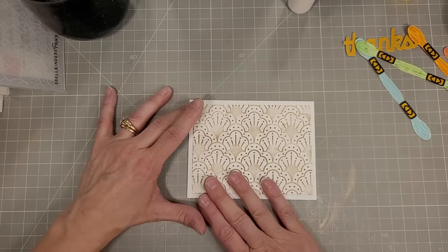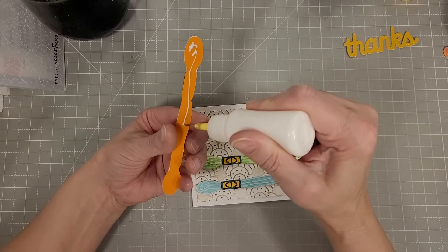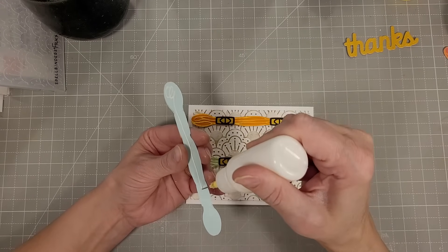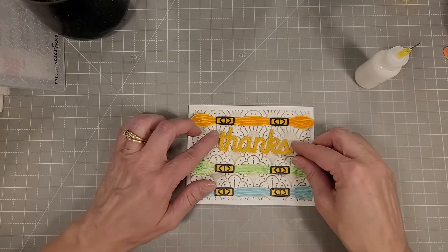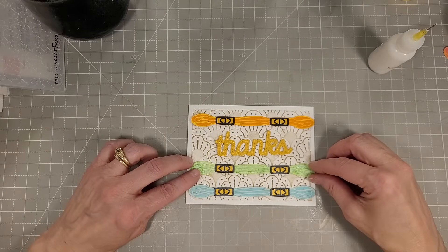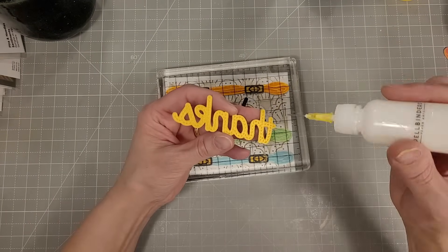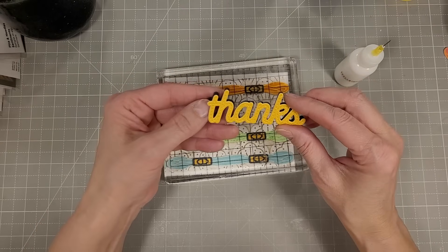I did add some extra cardstock behind this panel and glued it to the front of our A2 size card — this one is in the landscape direction but still side-fold, so the fold is on the short side. I'm spacing the floss hanks to fit the word 'thanks' between them, so I'm adhering the top and bottom ones first, laying the word in to get correct placement, nicely spaced between the two embroidery floss hanks. Then I thought I needed a little extra pop behind the word 'thanks,' so I die cut that word again in black — just one cutting — and I'm going to offset it a little bit behind the gold 'thanks.'